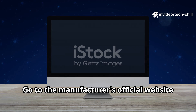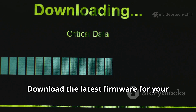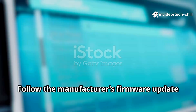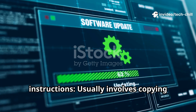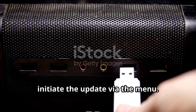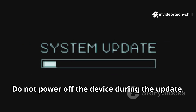Go to the manufacturer's official website and navigate to the Support or Downloads section. Download the latest firmware for your exact DVR-NVR model. Back up all important data before proceeding. Follow the manufacturer's firmware update instructions — usually this involves copying the firmware to a USB drive, inserting it into the DVR-NVR, and initiating the update via the menu.